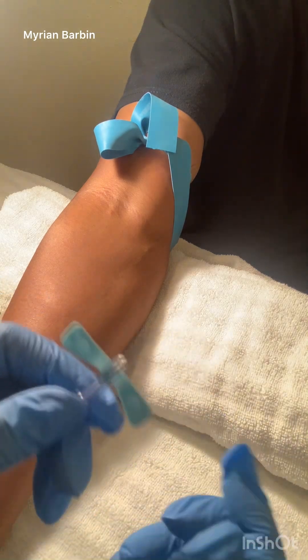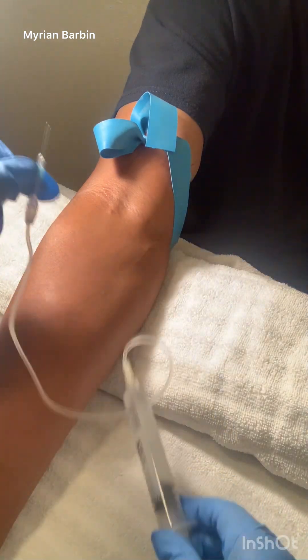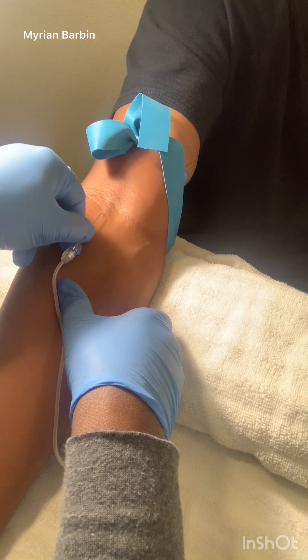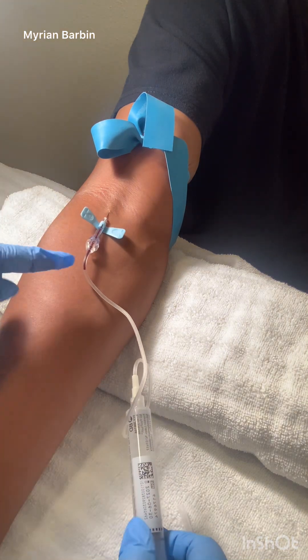Make sure the bevel of the needle is up. You can squeeze your wings. Tell the patient you'll start on the count of three. Once you are starting, release your wings to see the blood flowing.